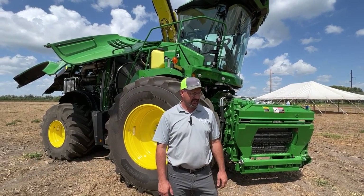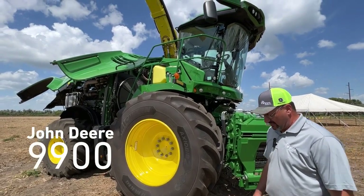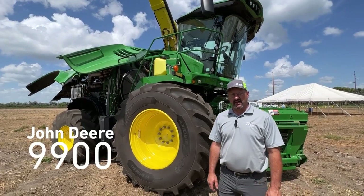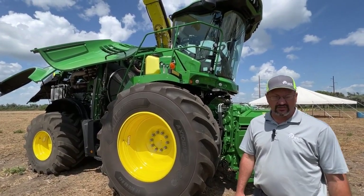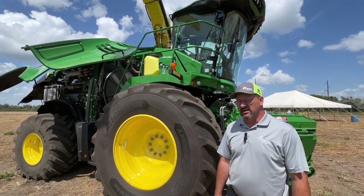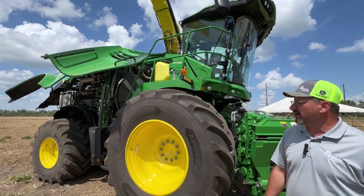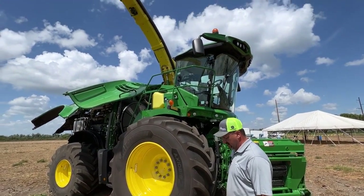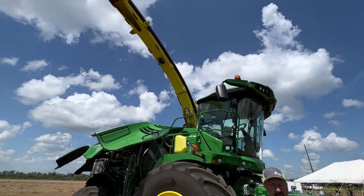We've got a couple static displays going on today. We've got our 9900 self-propelled forage harvester here — it's our largest model that Deere puts out. It's running a 24-liter V12 LaBear engine, right around 970 horsepower roughly at our peak torque. Running this model of engine, our full RPM is at 1800 RPM.